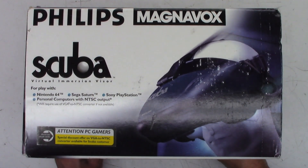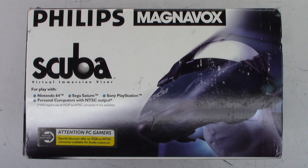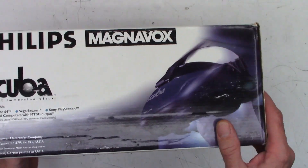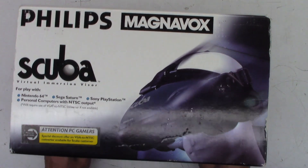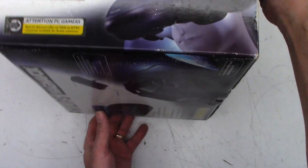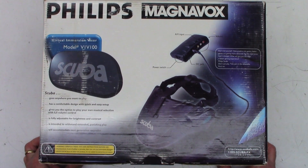And we'll just take a look at the side on this. Special discount offer on VGA to NTSC converter available for Scuba customer. Please see details inside. I'm going to say that might not be there after 20 plus years.